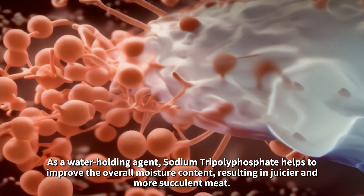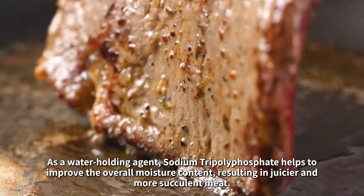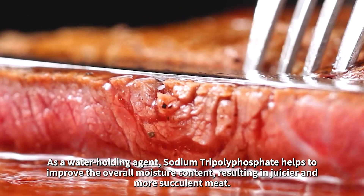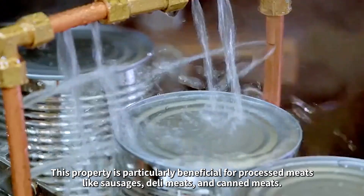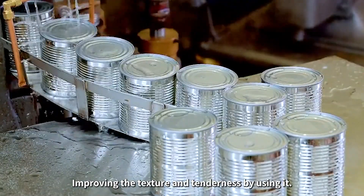As a water-holding agent, sodium tripolyphosphate helps to improve the overall moisture content, resulting in juicier and more succulent meat. This property is particularly beneficial for processed meats like sausages, deli meats, and canned meats, improving the texture and tenderness.